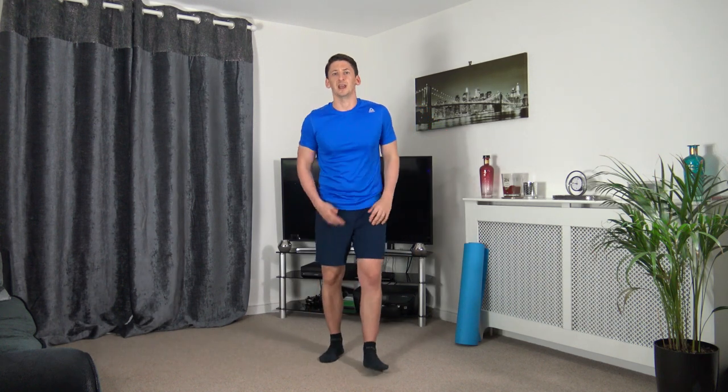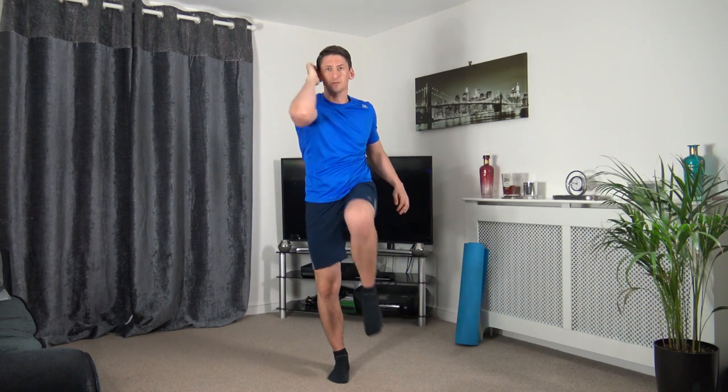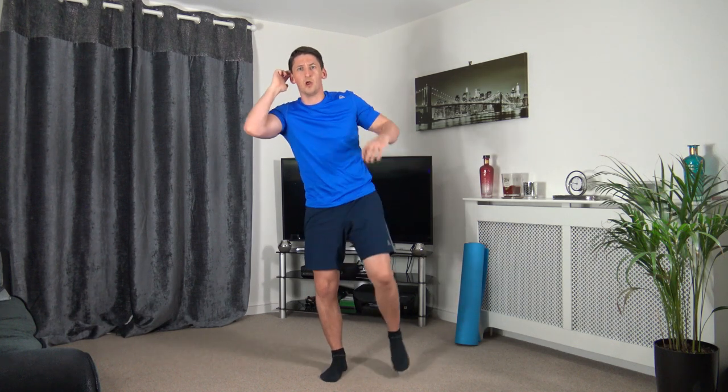Next one: hands on the side of the head, right elbow down to left knee — come up and squeeze. Let's get ready in three, two, one. If you want to add balance, as you bring your foot down don't touch the ground — that makes it a lot tougher. Good stuff, keep going — three, two, one.